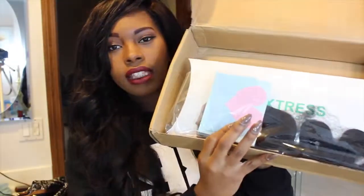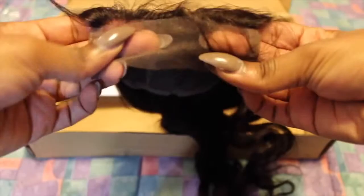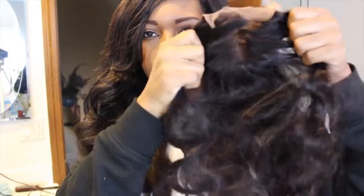I wanted to show you guys what the packaging looks like if you order from them. I got a little thank you card, and the closure is on top of the bundles. The lace is a little bit darker than what I'm used to — it's like a medium brown — but it might match. It doesn't have a set parting, but you can just go ahead and do that with some mousse and water and make your own part. It's not bleached, but it does have a reinforced edge, and the lace is a dark brown color.